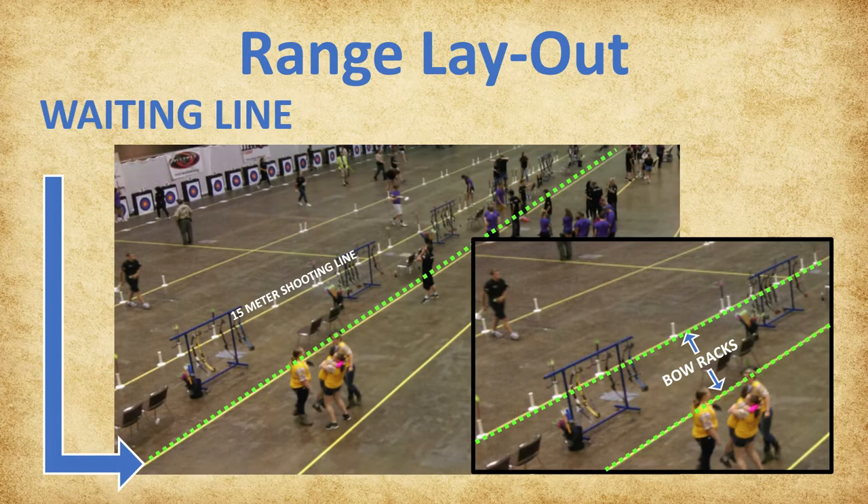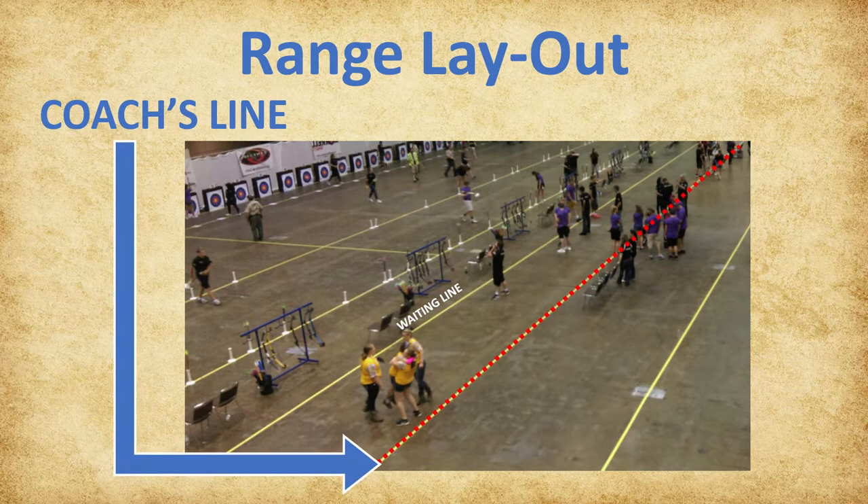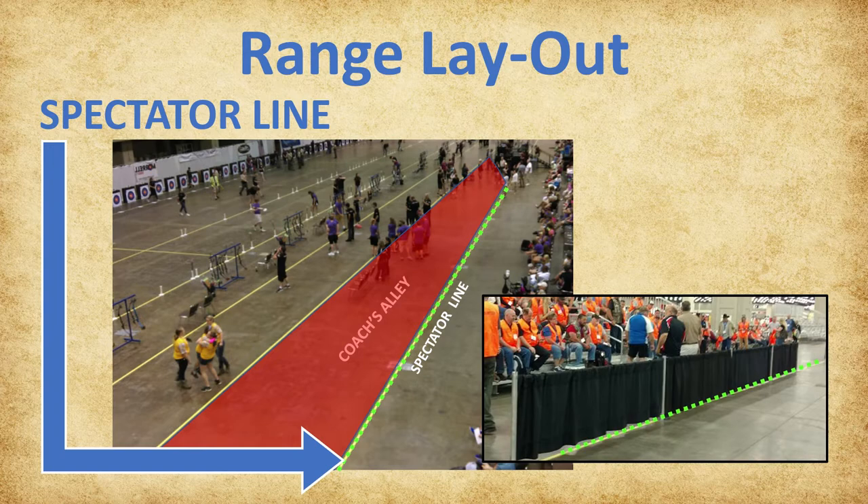The waiting line is positioned 4 yards or meters behind the 15-meter shooting line. Archers remain behind this line before and after each shooting end while waiting for the next range signal. The next line is the coach's line, which will be red at National and Open Championship tournaments. The 3-4-foot space between the coach's line and the spectator line forms coach's alley. At least one coach, with a maximum of 3 coaches from each team, must be in coach's alley. Coaches must remain in this area and are not permitted downrange at any time. Only archers and tournament officials are permitted beyond coach's alley. All event spectators must remain behind the spectator line throughout the event.